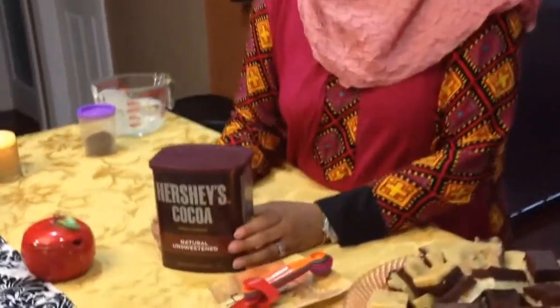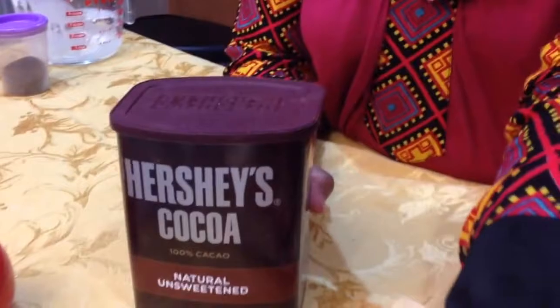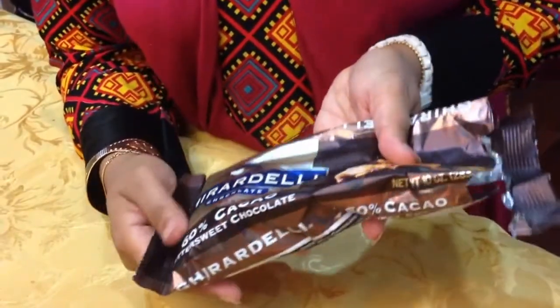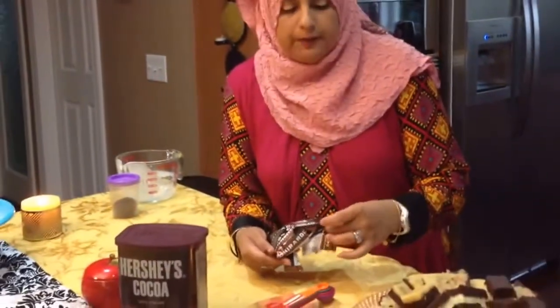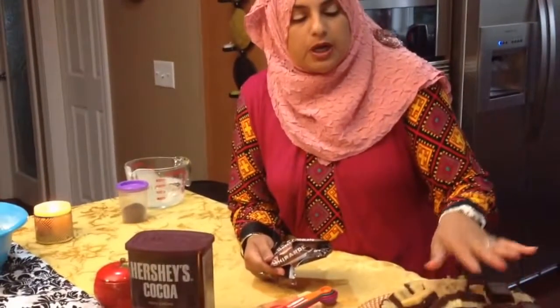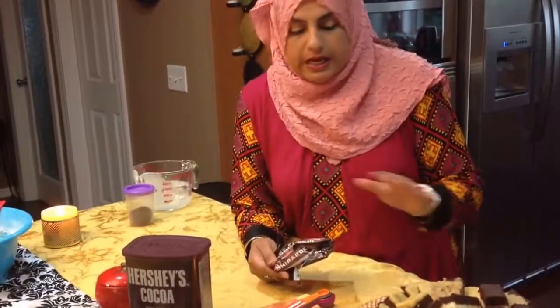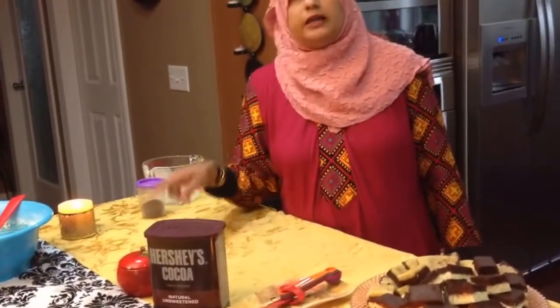While that's in the microwave, let me show you what else we're going to need. We're going to be using four tablespoons of Hershey's unsweetened cocoa powder, and then one cup of Ghirardelli chocolate which is 60% cocoa. I like the bitter taste, but if you don't, you could use semi-sweet chocolate — though with semi-sweet you won't get that real deep brown burfi color. The thing that separates my burfi from everybody else's is using the 60% cocoa Ghirardelli.